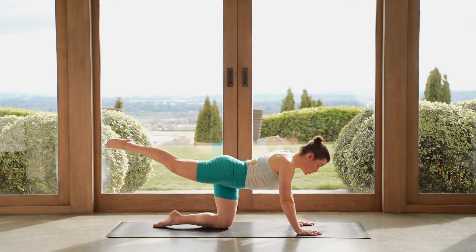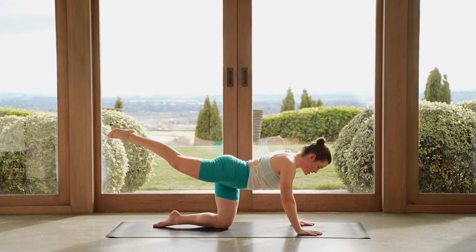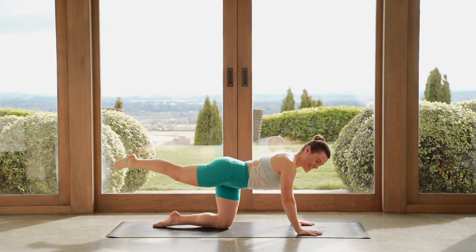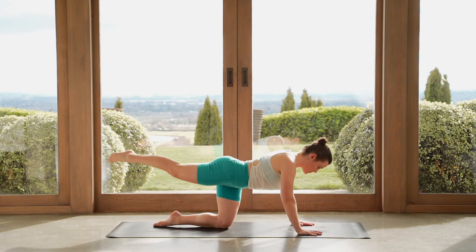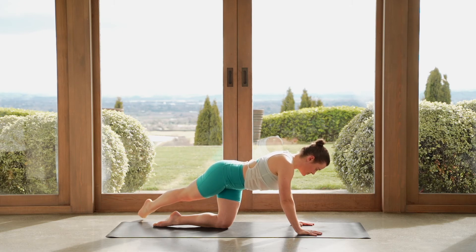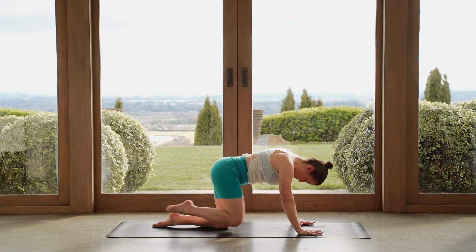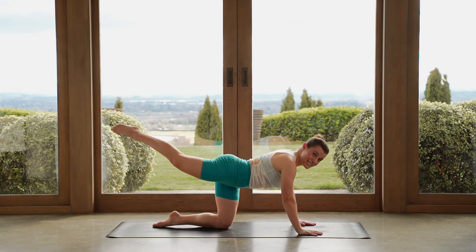Now let's take this left leg over towards the right — little tap to the floor, lift back up. So your left leg crosses over the right leg. Now we don't want our whole body to twist here, so keep looking forward. One more — reach the leg up and back, hold here. Well done. Last variation — pull your knee in towards your nose, we round again, reach long. Knee towards your nose, round, reach long. Just like we did before, but it's only the leg this time.